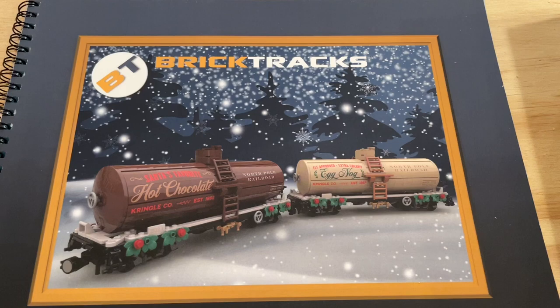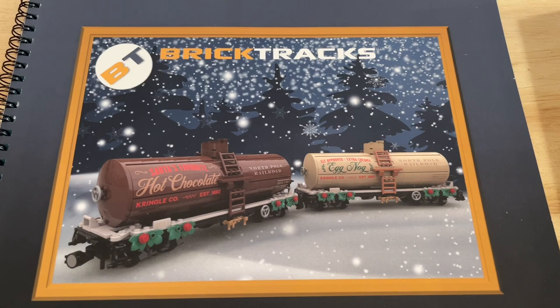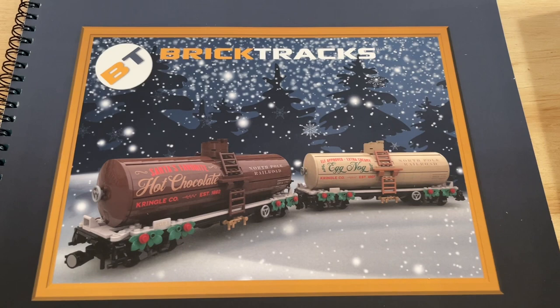If you have not visited the Brick Tracks website, I highly recommend checking them out — I'll include a link below. They have great track on sale as well as the North Pole Railroad train and these particular train cars. Lots of great stuff to see, so highly recommend checking them out.